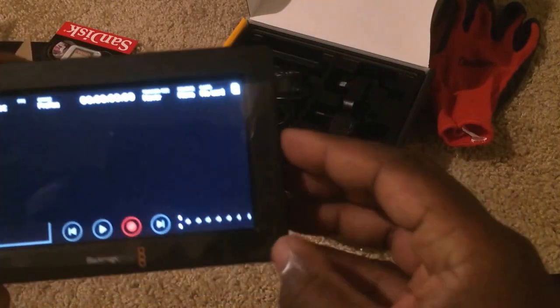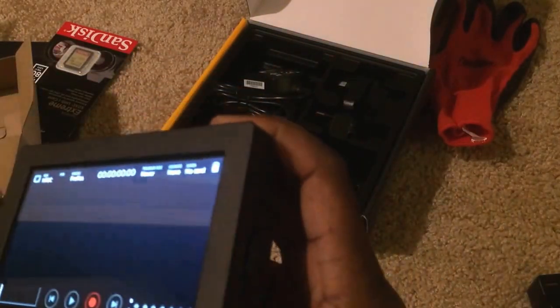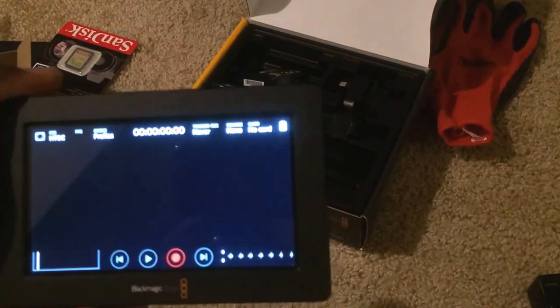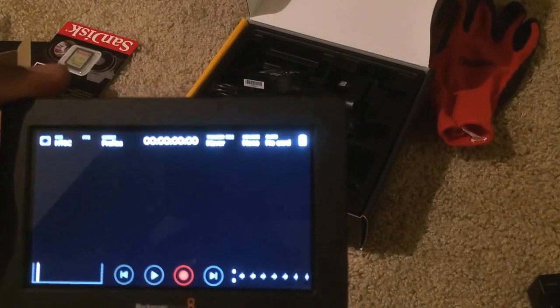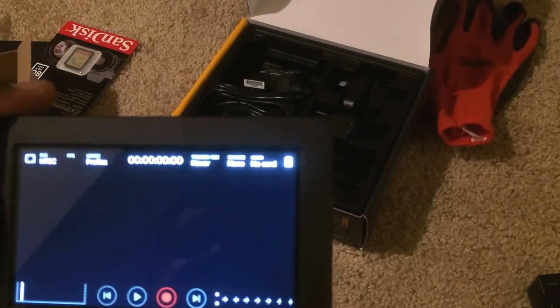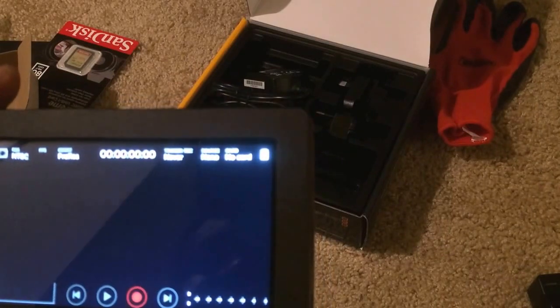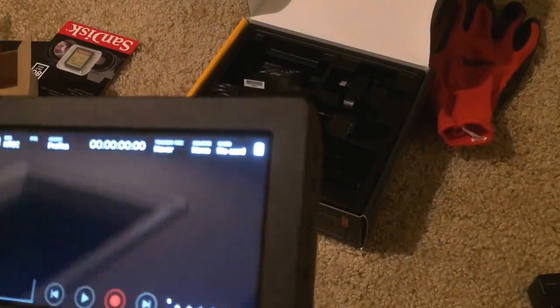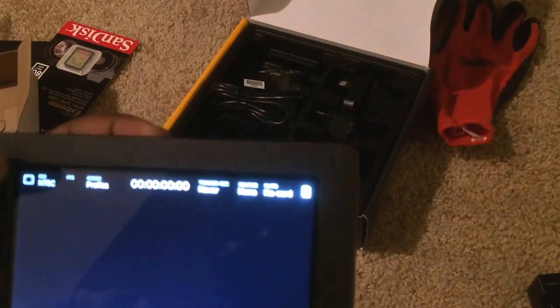Right now you can see — I love how sharp these letters look. It's in NTSC, it's telling me no card is in, and it's in a ProRes codec, so let's change that.